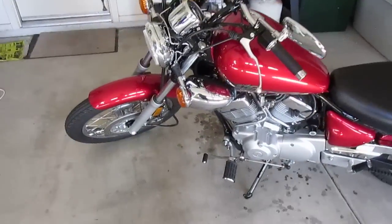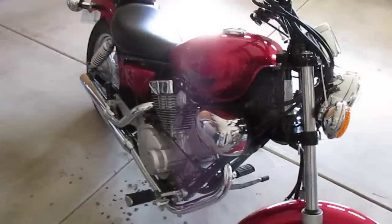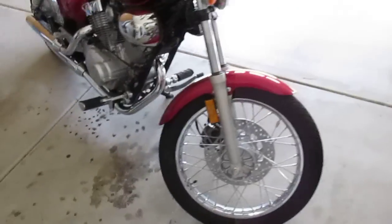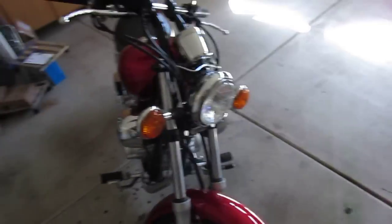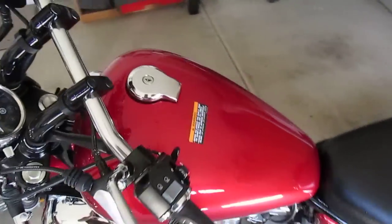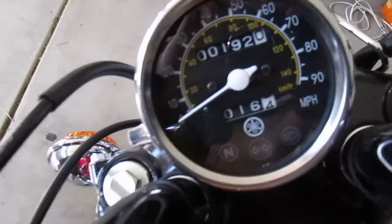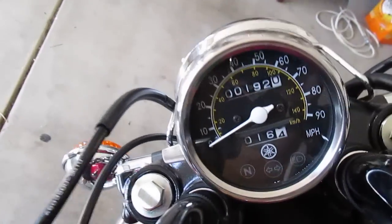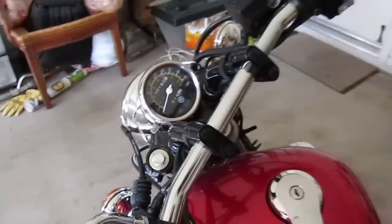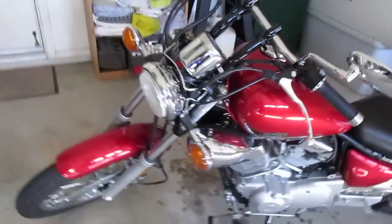Hey guys, it's Jackson — my channel name is Valtronis. This is my motorcycle, the Yamaha 2014 V-Star 250. Like I said, I would give you guys a better review because the other one was just an overview walk around. I put about 200 miles on it and I feel I can give you guys a proper pros and cons.